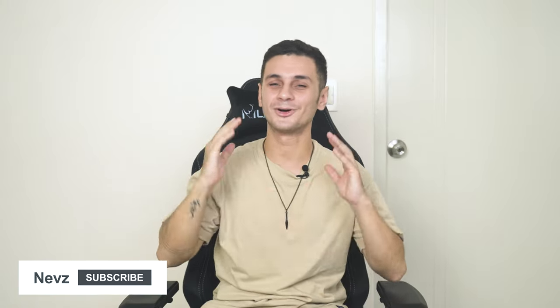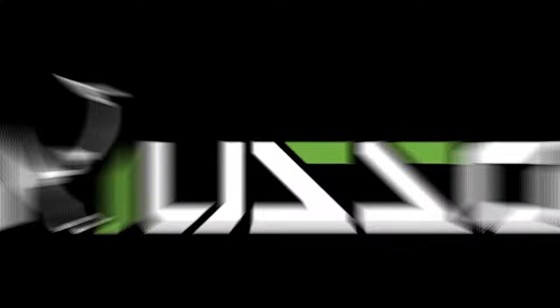Let me know in the comments below, and if you found this video helpful please give it a thumbs up. For more review videos please check out my channel and I'll see you in the next one. Peace!